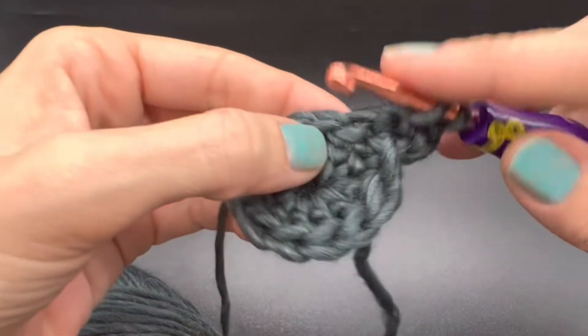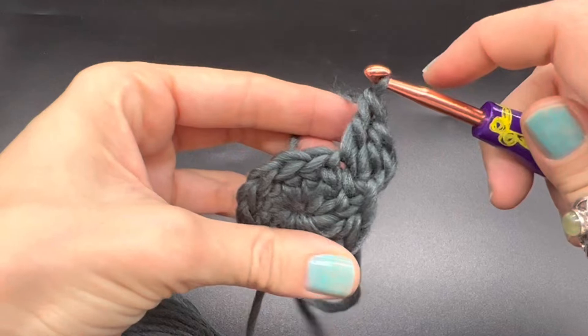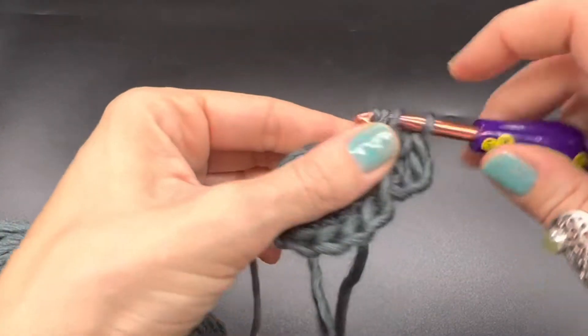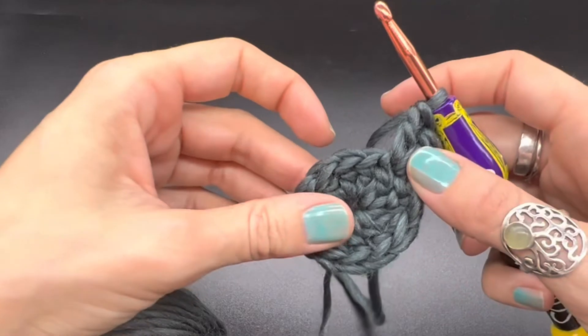Now into this next space, we're going to place two double crochets into the same space. We will be increasing into every single stitch of this row. Go ahead and make two double crochets in every single stitch — you'll have 24 stitches at the end of this row.